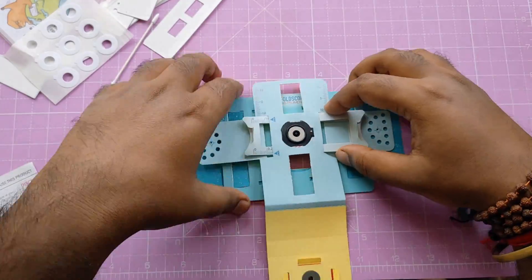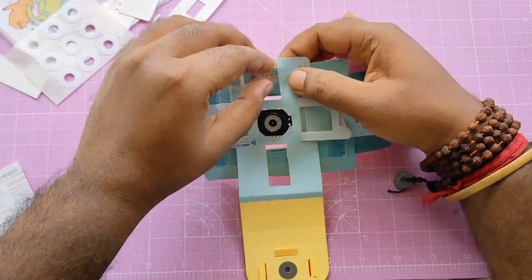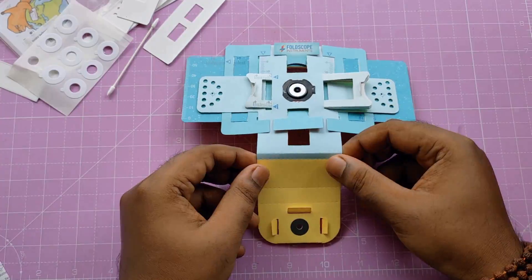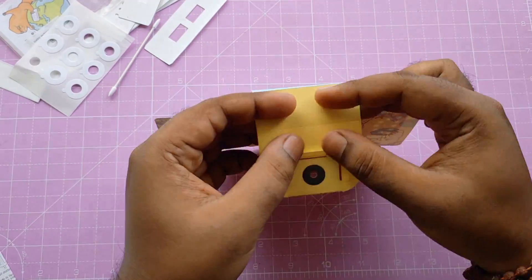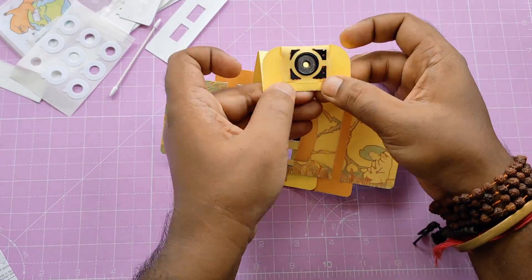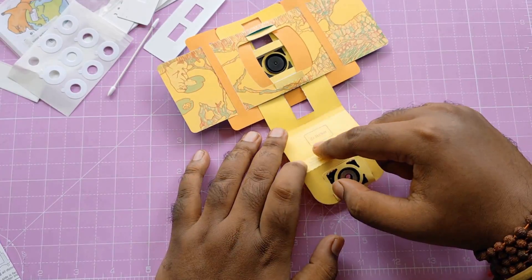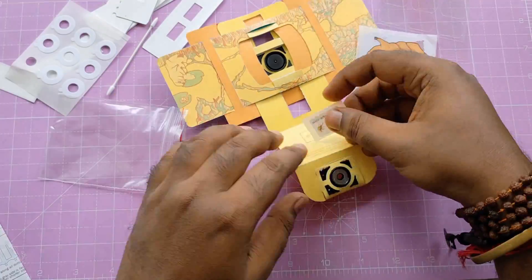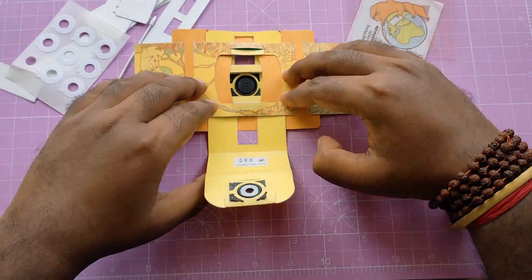This is the last part and I need to attach it. It's almost done — now I just need to bend this lower part here. And one last thing is the product number. Attach it with the microscope and it's all done.